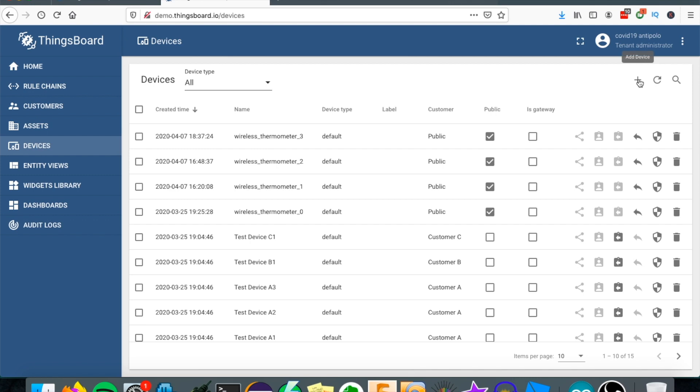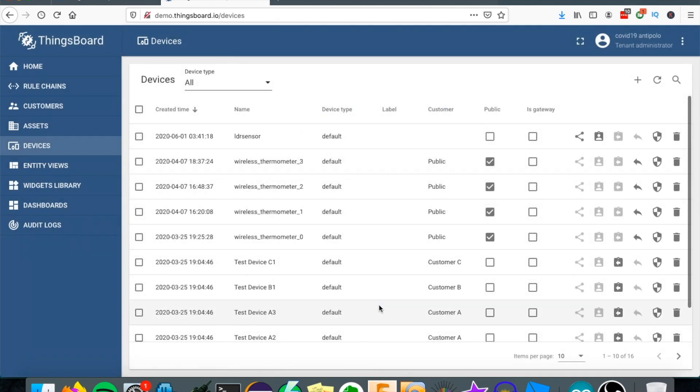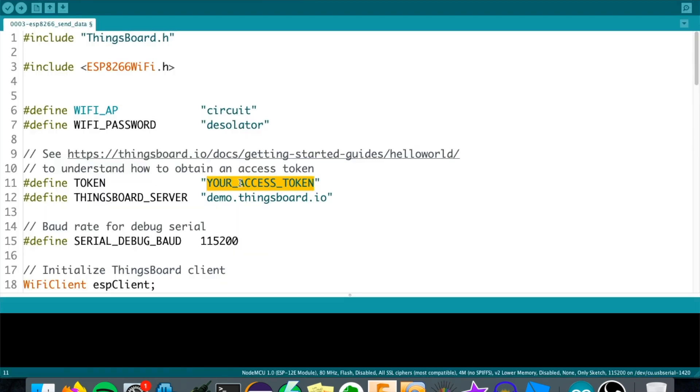We need to create a new device - click 'Add new device', name it 'LDR Sensor', set device type to default, and add it. It's now on the list of devices. We need to make it public so we can share the data later. There's another important thing: get the credentials - this is the access token we need in our sketch. Copy it and paste it into the sketch.